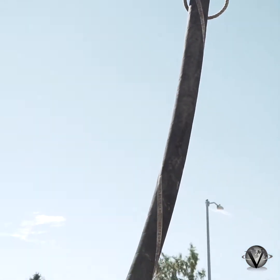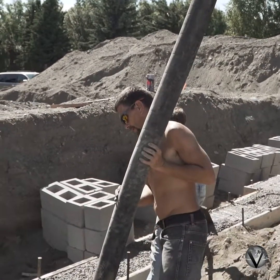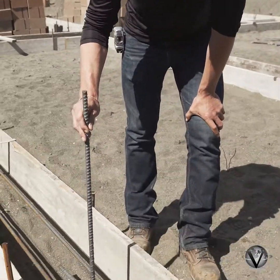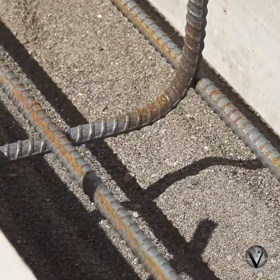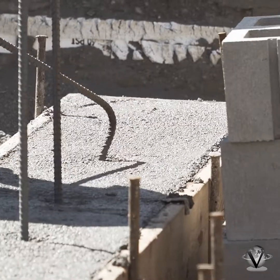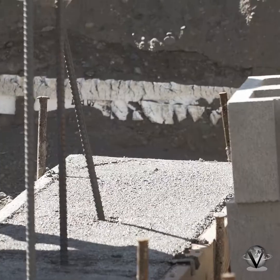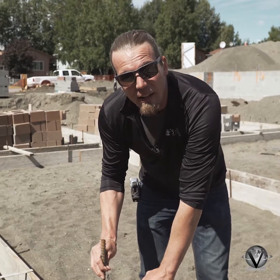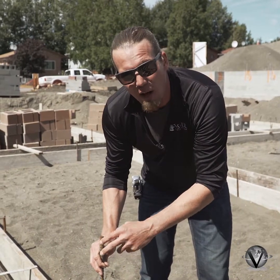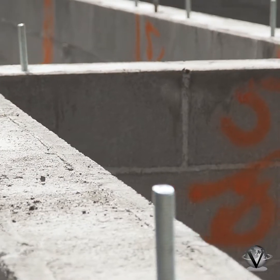As soon as we pour the concrete into this footing, the vertical rebar will get set in. You want to get them below that horizontal rebar and turn them so they lock in underneath those horizontal pieces of rebar. Then you come and set the block on top of that, fill in and grout those blocks, and it actually ties everything together.